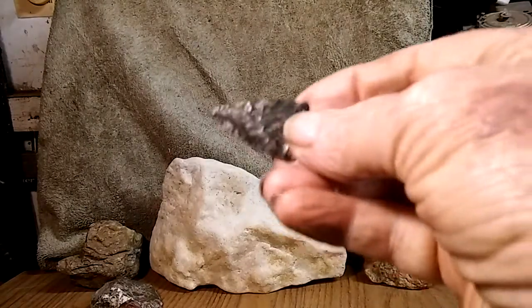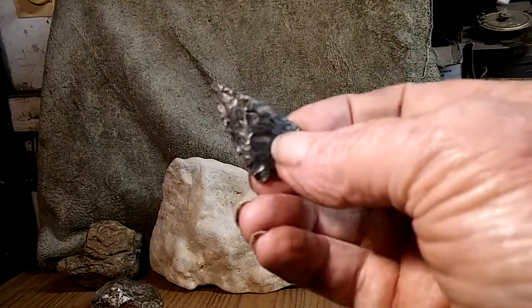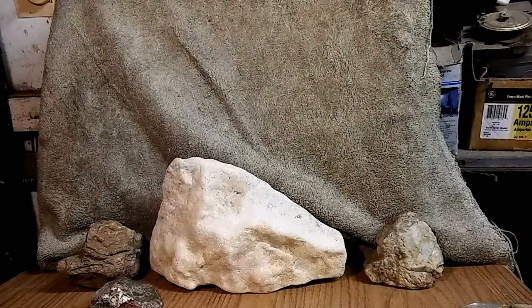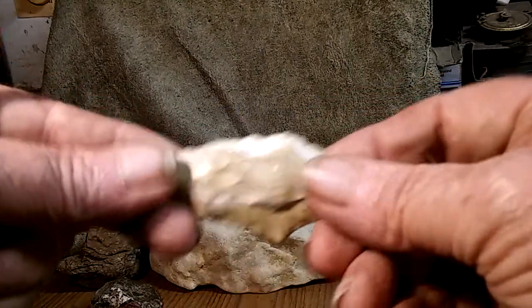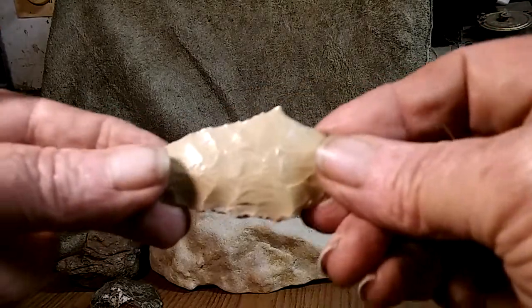A couple of little arrowheads here. And here's one that was probably a knife — tapped over on the side here, with a little bit of damage on the tip.